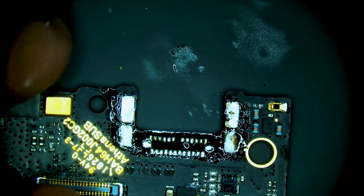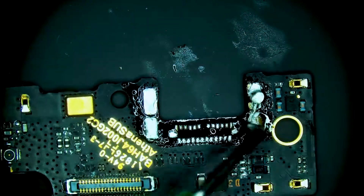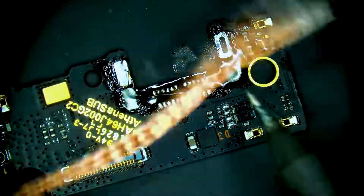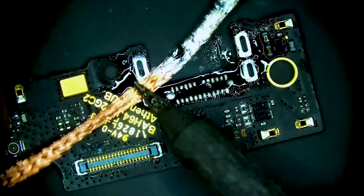We have our charge port successfully removed — the damaged port. We'll put that aside, by which I mean throw it into the garbage. Now we can grab our iron and copper wick to clean each of the pads and each of the anchor points, and prepare the daughter board for the brand new USB-C charge port to be installed.